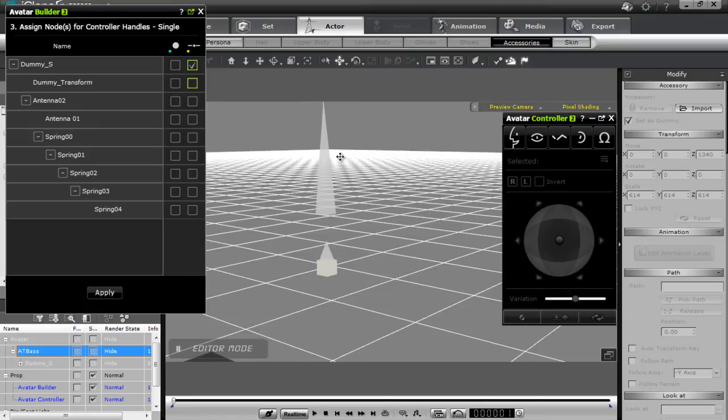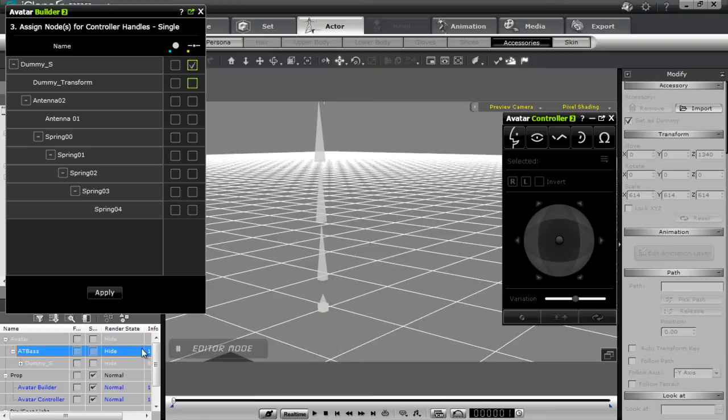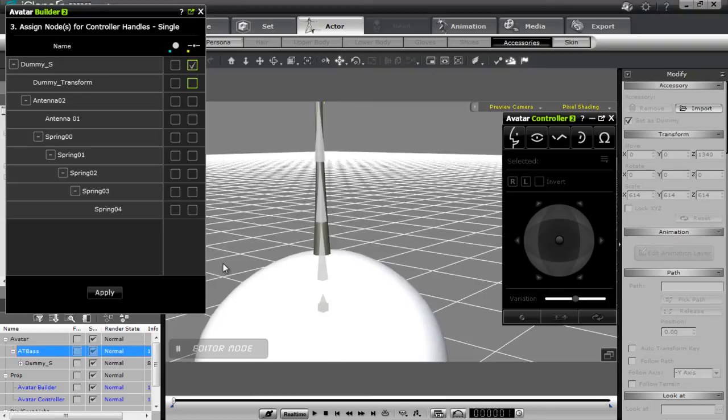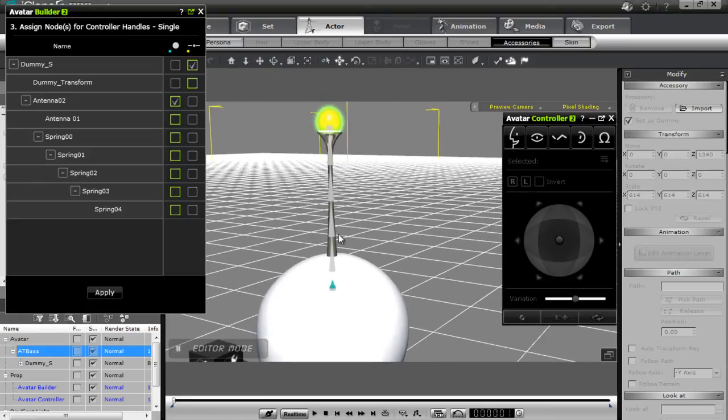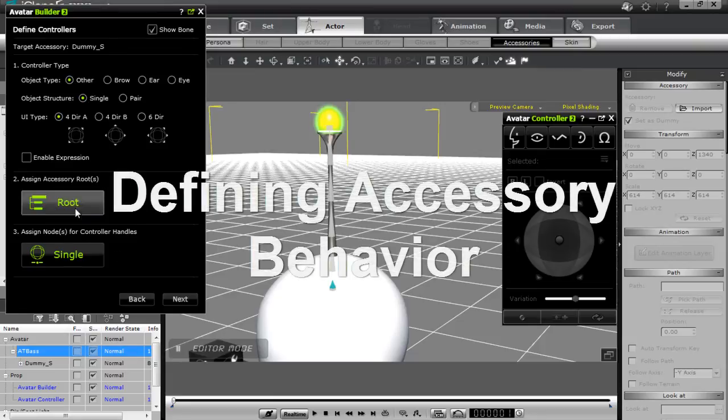Now I want to define the antenna as the rotation. With the antenna, I can select the antenna root and that'll make that section turn blue. Or we can select spring 00 as well — we can select both or either. I'm just going to select the antenna for now, leave that as is, and press apply. All of our roots have already been assigned, so we're good to go. Now I need to press next.